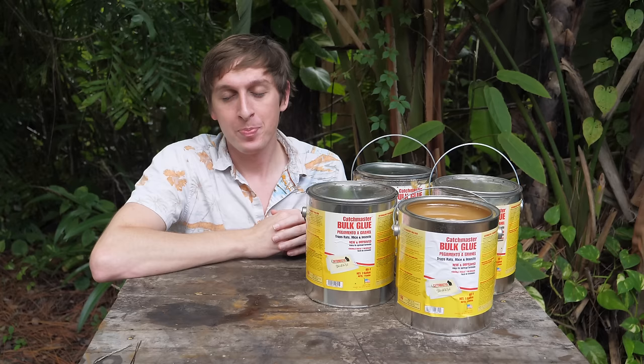Kind of a problem, just a little bit. So I went online to try to figure out how I can fix the problem, and I ended up buying about four gallons of rat trap glue on Amazon, which is also a problem — because I'm gonna have to jump in it now.